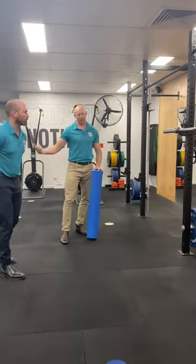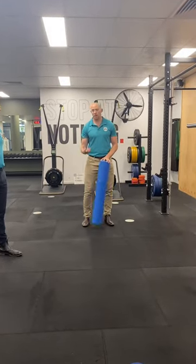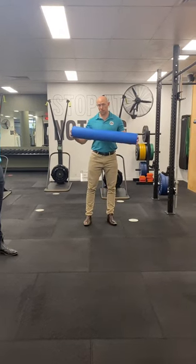All we're trying to do there is get him to sit back further into the hips. You'll notice I didn't use cueing to make him think of his own body position — we were just using environmental stimulus.